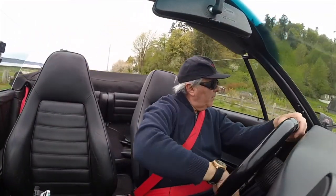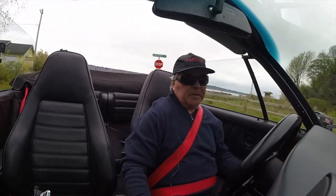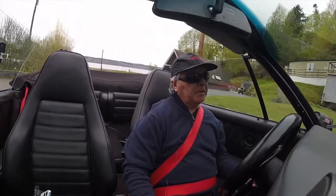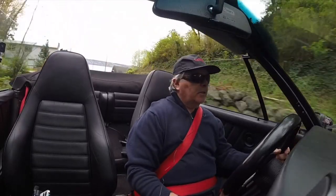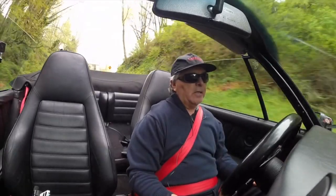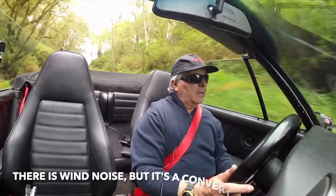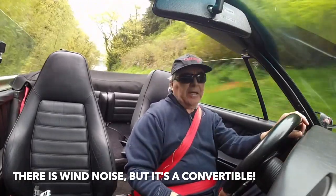Right now we're driving on our favorite little road here, Glendale Road, here on Whidbey Island, South End. The top is down, we've got the windows up. It's not too bad, you know. There's wind noise, of course, because you're driving along the road. There's a car right in front of me.